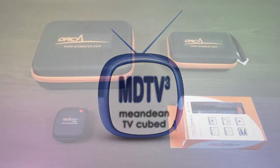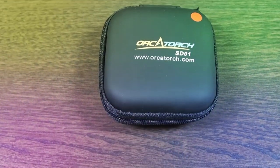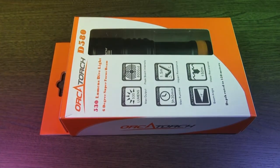Hey, this is a short teaser video to show you the brand new torches that I'll be reviewing over the coming weeks. The SD01 is a cute mini glow tank perfect for night dives. The D580 is an economical entry-level dive torch.